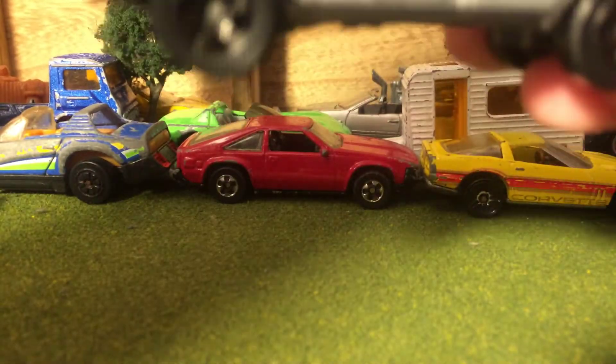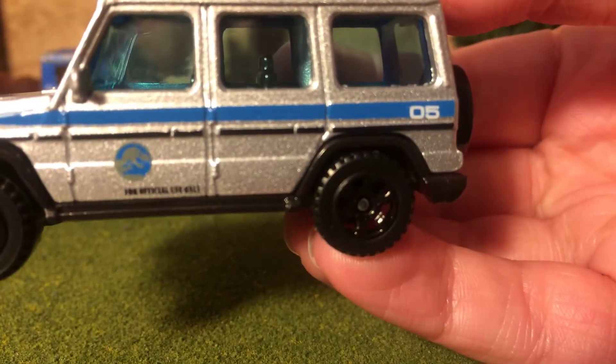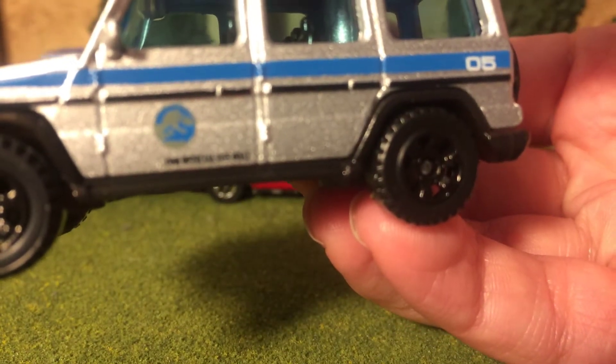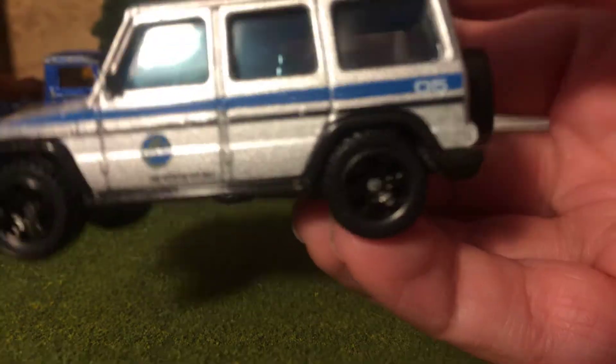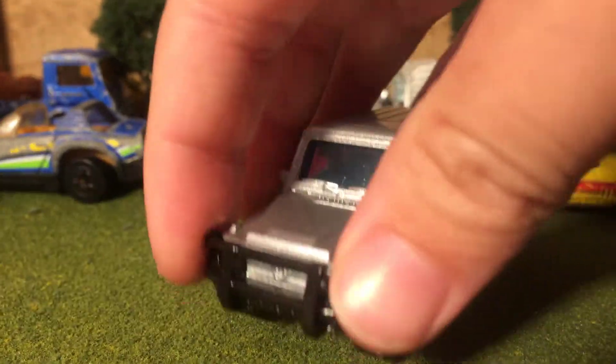It's from Jurassic World. It's got a nice blue stripe on the silver paint, number five, and it's got the Jurassic World logo under it. It says 'for official use only.' I like the black rims.